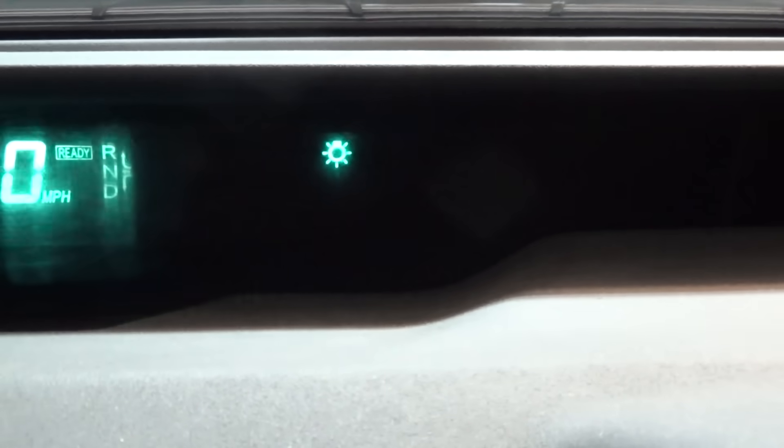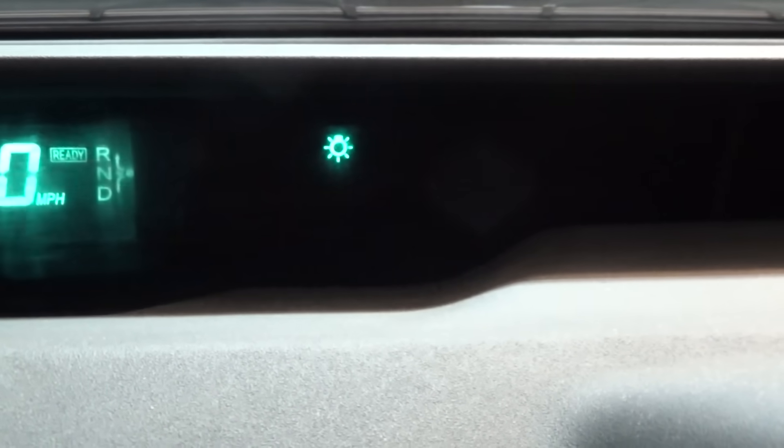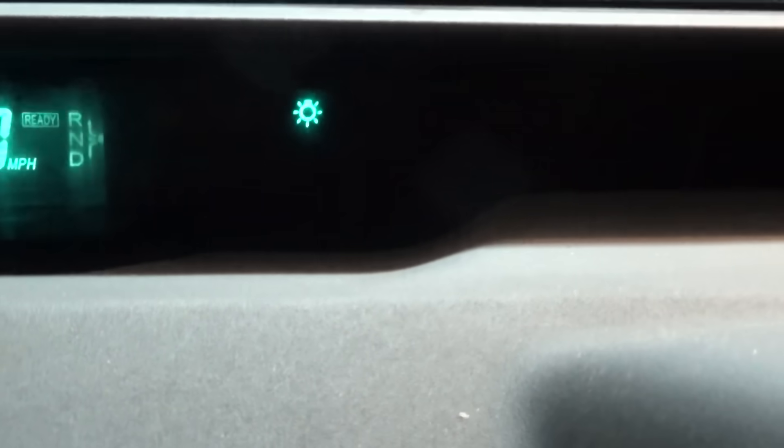First thing: right here on your dashboard — I don't have any lights on right now — but if you do have the P0A80 check engine code, you'll have a big red exclamation point, the check engine light, and things like the traction control light. That's a pretty good indicator that your battery is failing. These systems are very sensitive, so if you have that I would definitely look into replacement or reconditioning, but it shouldn't be the only indicator you rely on.